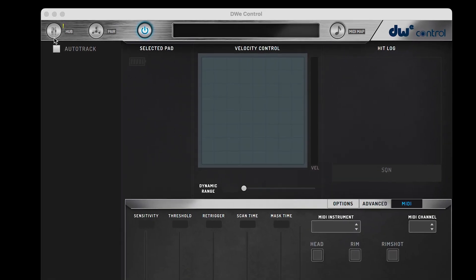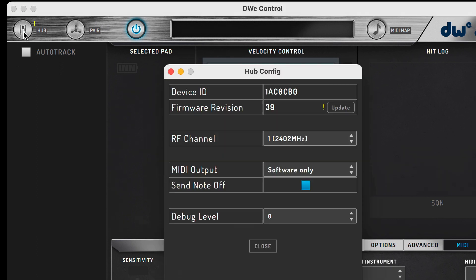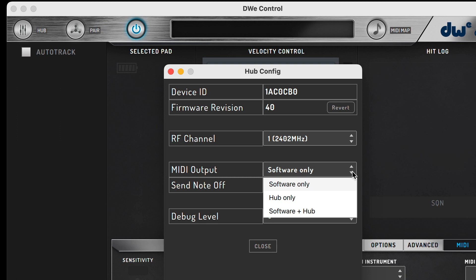Let me first show you a few key parts to get you up and running. On the top left, you're going to see a button labeled Hub. This button will open the drum link USB hub settings. This is where you'll see a revision number of the hub, antenna settings, and if there are any available hub firmware updates. Plus, there's an option to send MIDI out of the drum hub so that you can use a drum module that has MIDI in. But we'll cover this in another video.